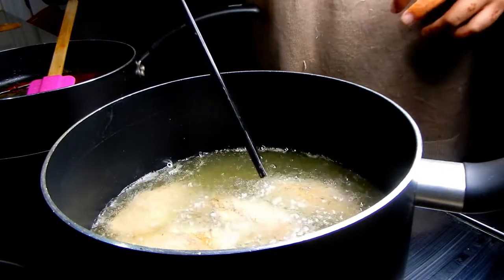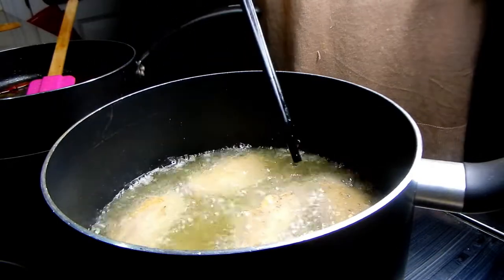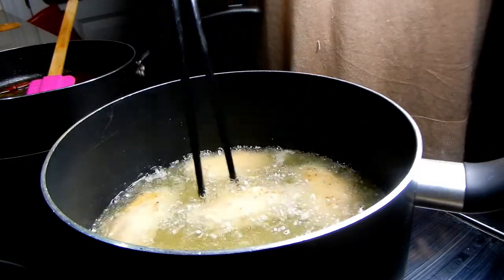It's important to, once they've sealed in, move them around so that they don't get stuck to the bottom. We're looking for a really nice golden brown color here.